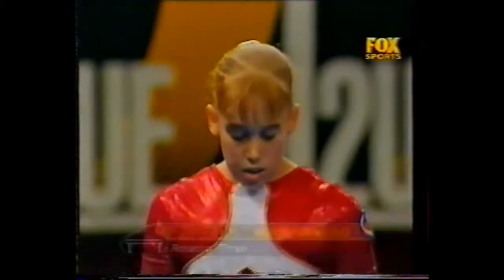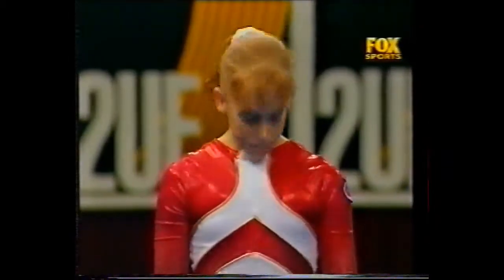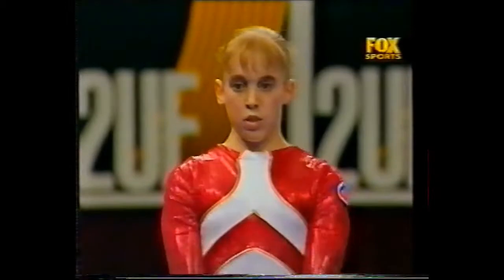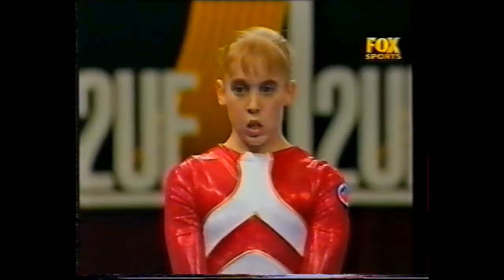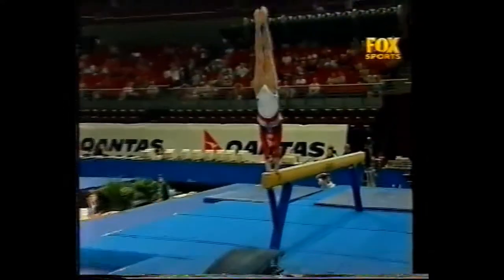Jackie Dunn moves to the beam, and along with the bars, this is one of her strongest events. We should be looking out for her signature move here at the mount — yes, it is called the Dunn. Of course, she was the first girl to perform it at world championship level. It's a round off on the board, half turn to forward walkover.